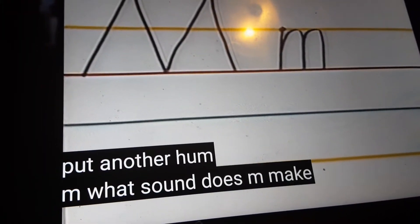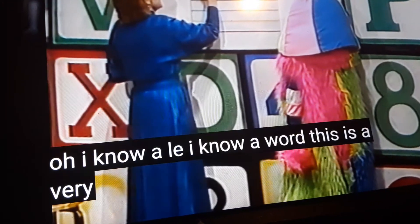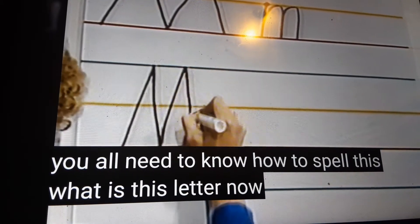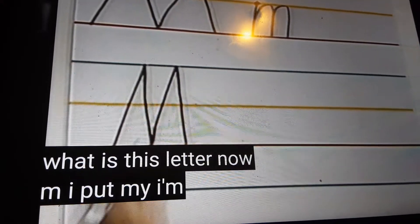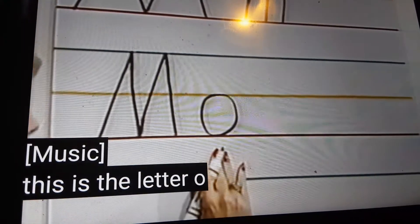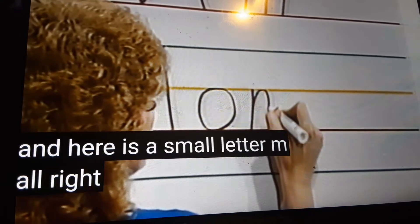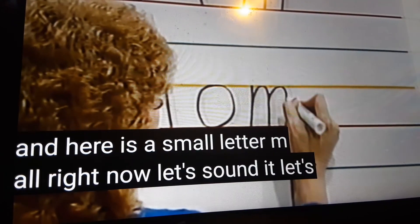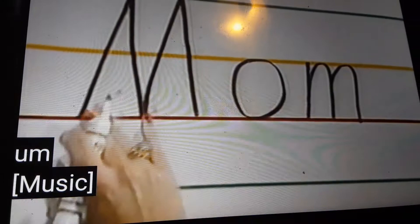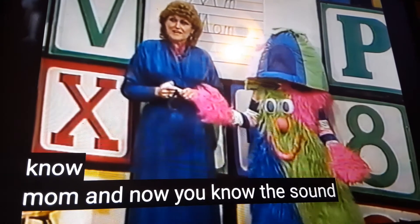M. What sound does M make? M. I know a word — this is a very handy word. You all need to know how to spell this. What is this letter? M. What sound does it make? M. This is the letter O. O says 'aw,' and here is a small letter M. Alright, now let's sound it out: M-O-M. M-O-M. Mom. I told you that's a neat word to know. Mom. And now you know the sound of M.